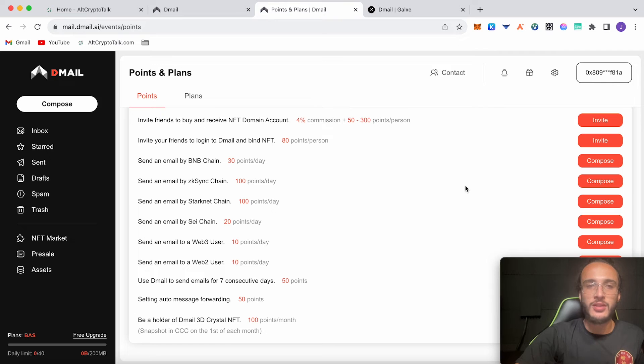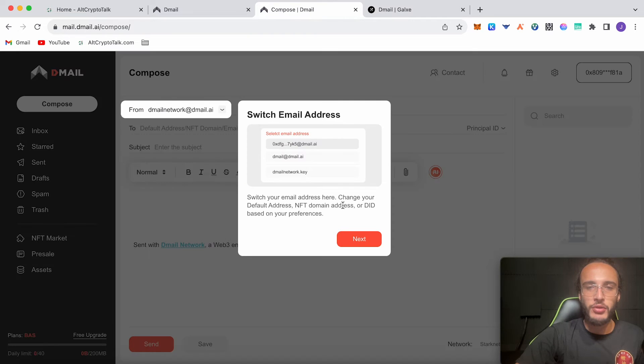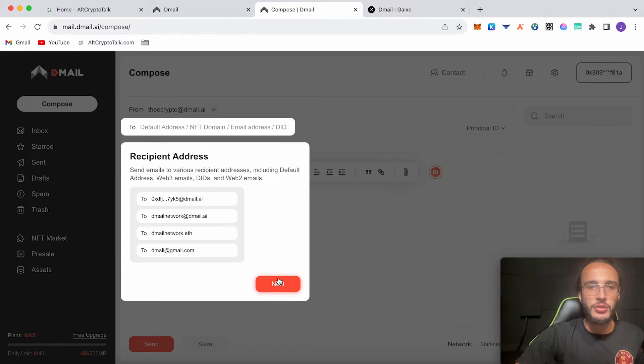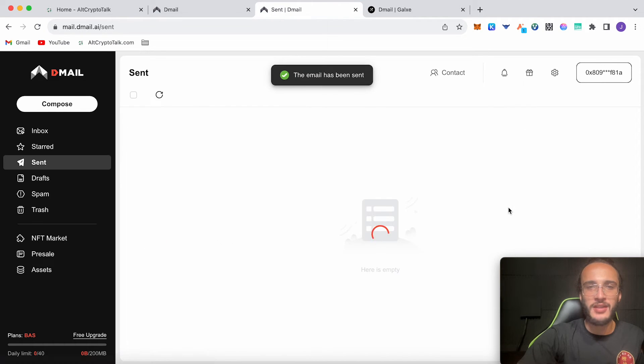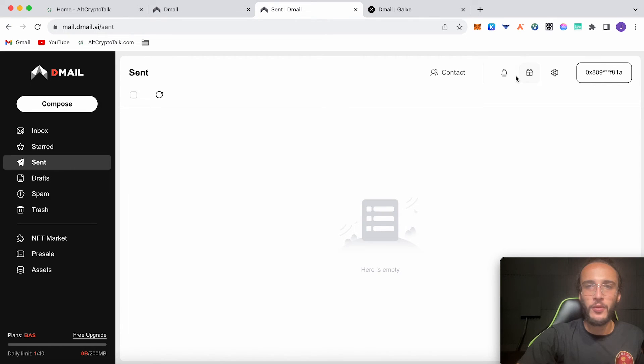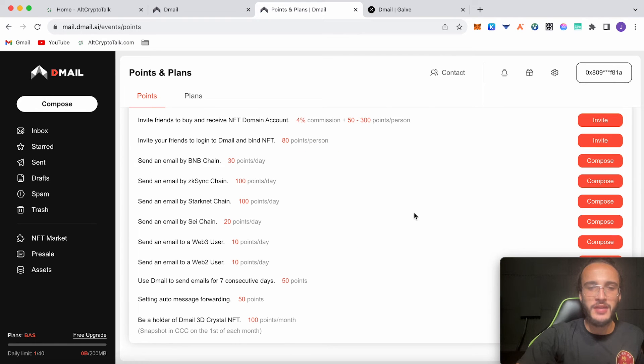The more points you earn, the more D-Mail tokens you'll get in the future. Let's click 'Send an email by StarkNet chain' since that's what we're connected with. Switch your email address here — change your default address, NFT domain address or DID based on your preferences. From Theo, choose an address, then just click send. We pay the $0.08 gas fee. I don't really see the need to pay for emails when I can use Gmail for free — for companies sending emails all day this will cost a lot — but there must be a reason, and surely in the future there will be little to zero fees. We did send an email. Just wait for it to appear in the sent page, then go back into your points page, claim your points and import to NFT.